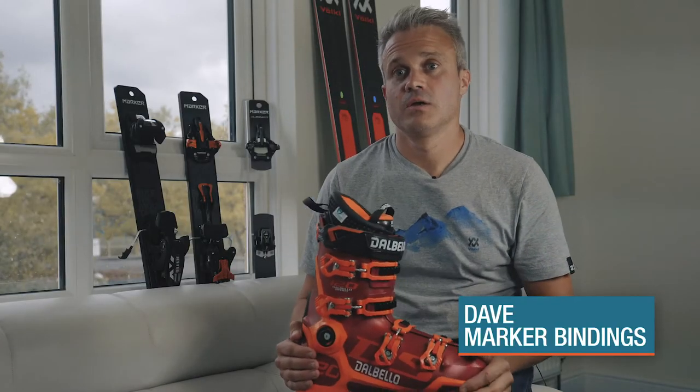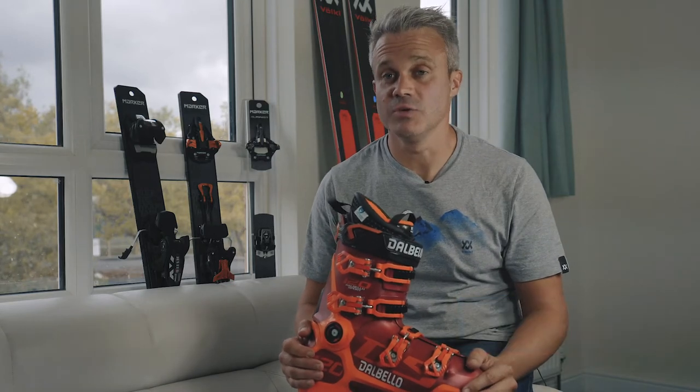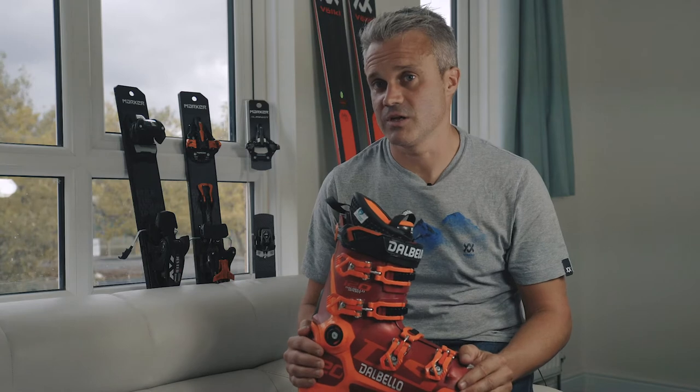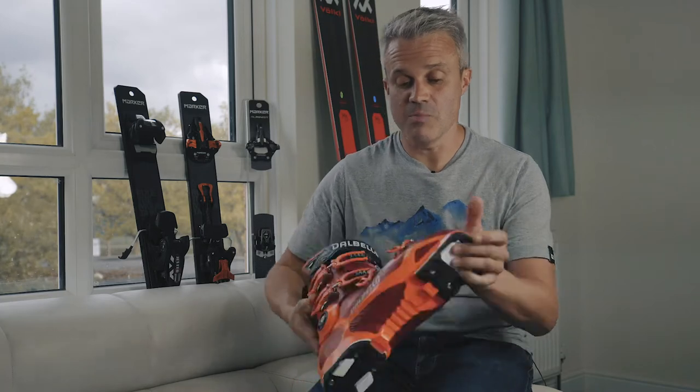So what is GripWalk? GripWalk is a recent development that's trying to bring the consumer all the benefits of the rubber sole of a touring boot — so the comfort, convenience, the grip and the safety when walking around — with the performance of an alpine boot.